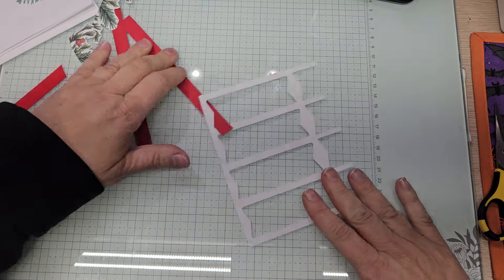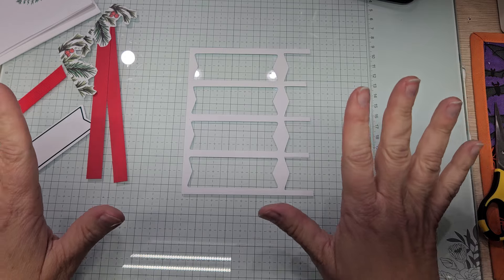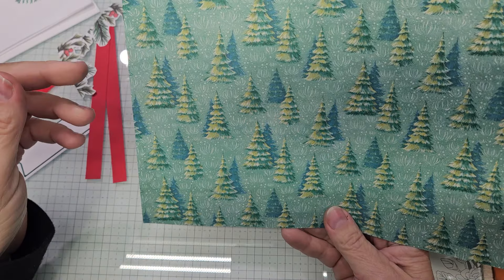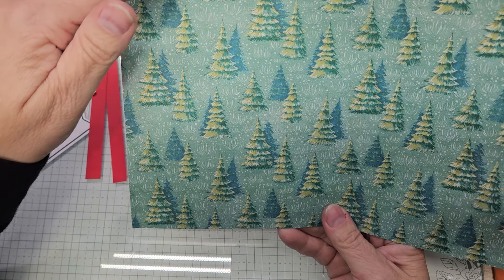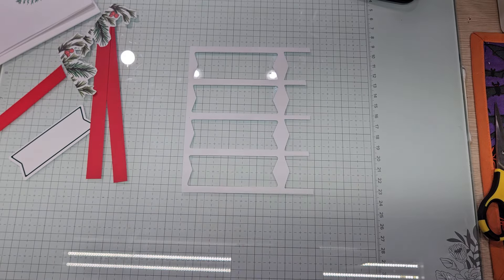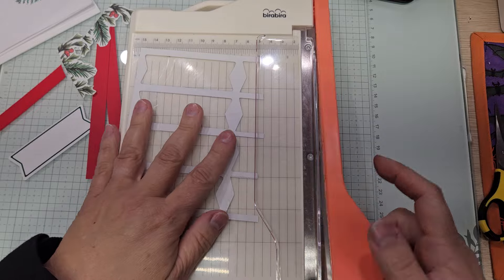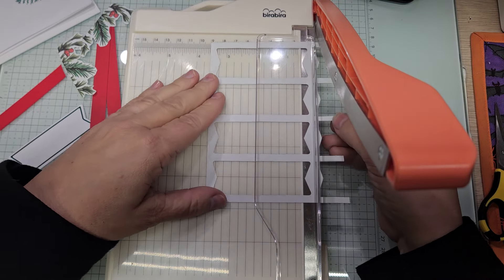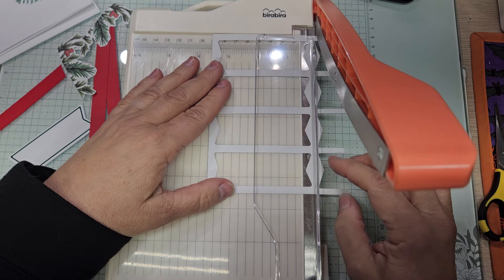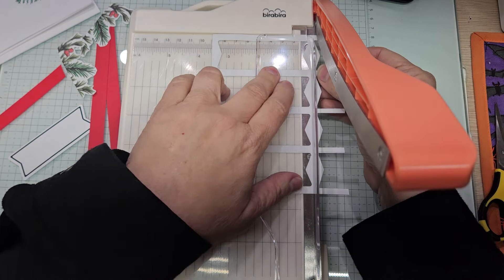You will need some Christmas DSP. Any Christmas DSP with a scene is going to work for you. I'm going to use Sentimental Christmas — I'm going to use this with the trees. This is going to be my scene. What I'm going to do is put this in my guillotine and make a straight cut. I want to get it right to the edge and cut off those diamonds — it is right at three and a half it looks like.